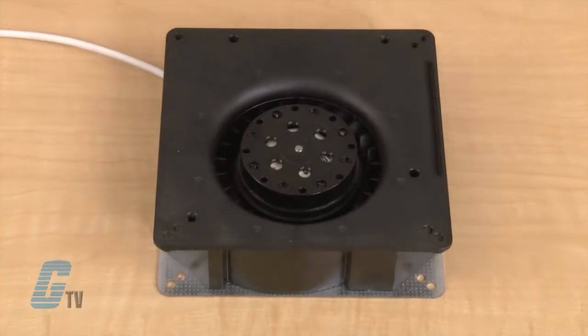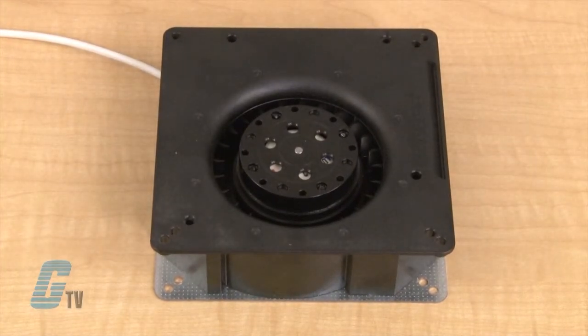Welcome to G-TV. Today I will be showing you EBM PAPS RG90AC series of radio blower fans. The RG90 series is a radial blower with an external rotor shaded pole motor and has impedance protection against overloading.